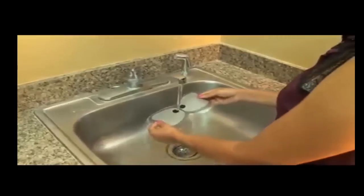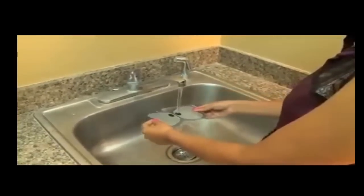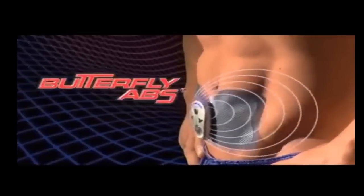The reusable adhesive pads are washable so you can use them over and over again. This offer is not available in stores. Order now.